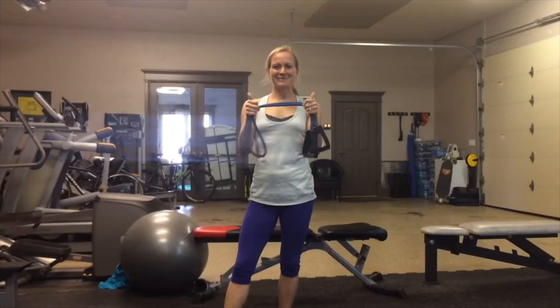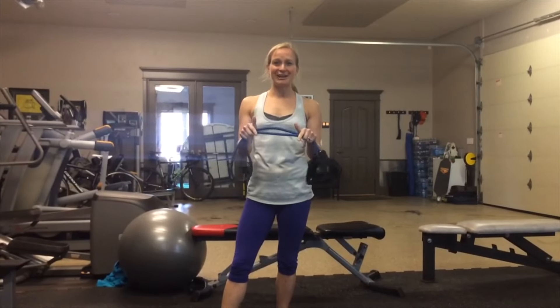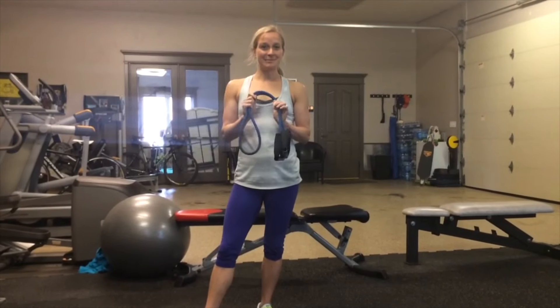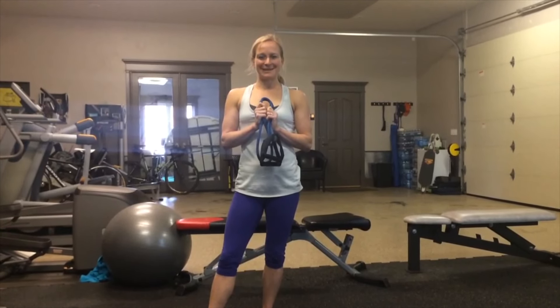I hope you liked the workout. Give it a thumbs up if you did. Subscribe to the YouTube channel, follow the blog, and you can also follow us on Facebook and Instagram at Six Pack Guinea Pigs.